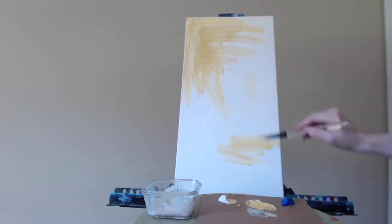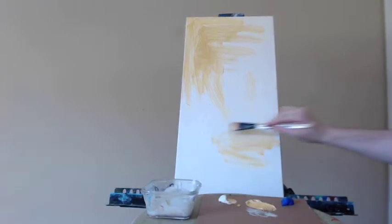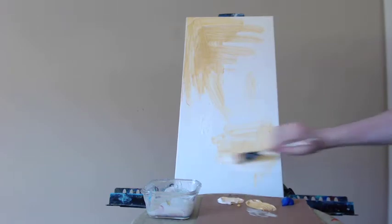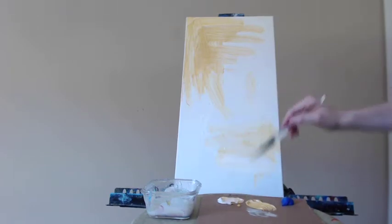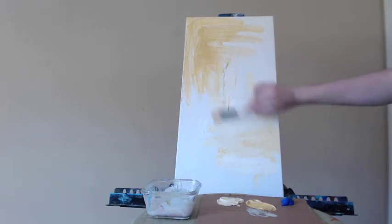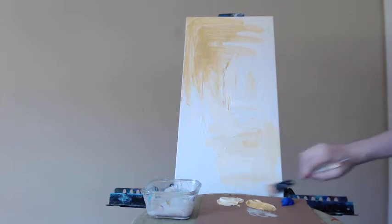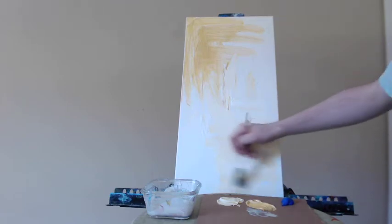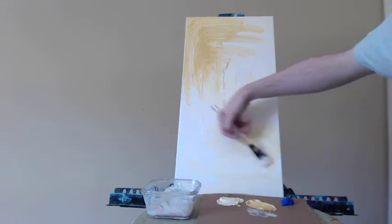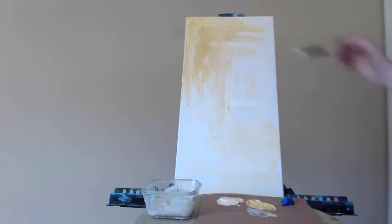Here I'm going to gently blend this out and start to move it across the entire canvas. I'll grab some more of the liquid medium so it runs better and continue on painting. Like I said, I've really wanted to create a piece of art that features a simple, reproducible technique that really anyone can do.